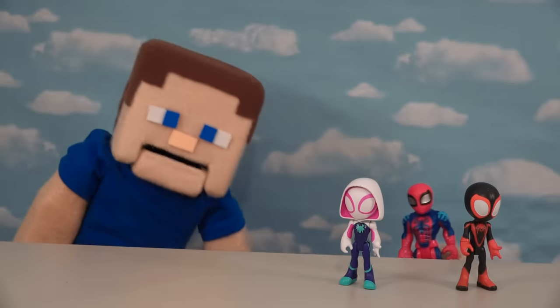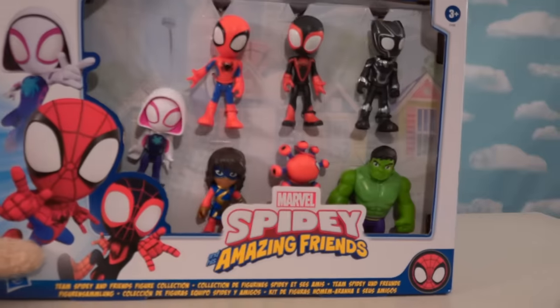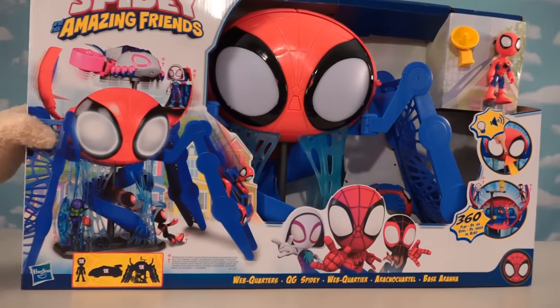All right, Spider-Man fans, today we've got all the new toys from the Spidey and His Amazing Friends line, including all the new gift packs, even more gift packs, some of his closest Avenger friends, as well as the exclusive playset called the Web Quarters.